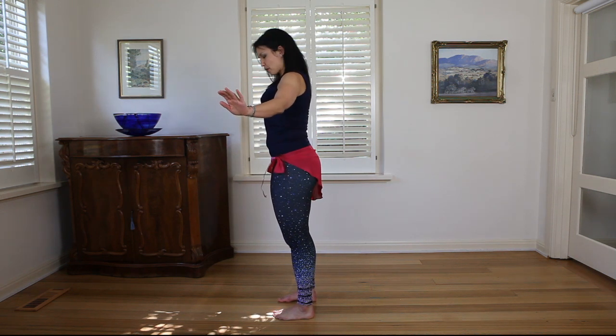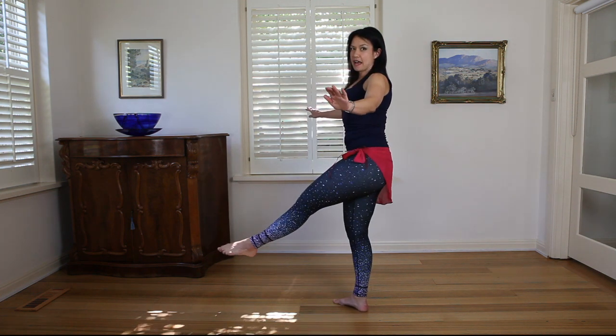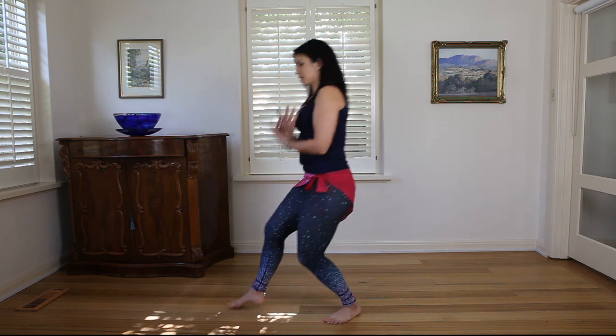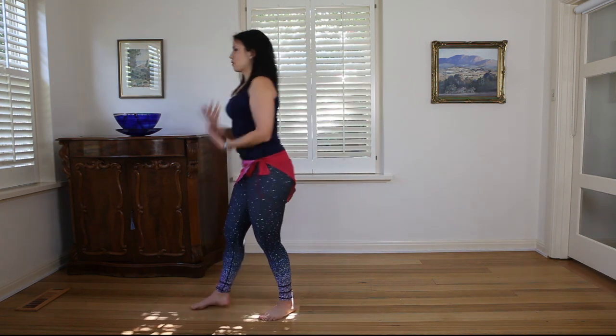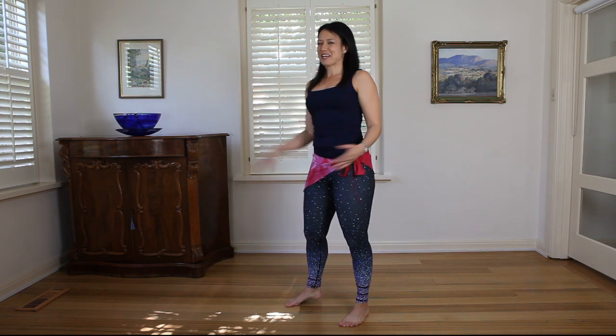From here, we're just stepping back, bouncing down and then lifting up our leg. So our normal arabesques, we're coming out to the side and up, or out to the side and over, or turning as we arabesque. This one, instead of stepping forward, we're stepping back — that's why it's called back arabesque.